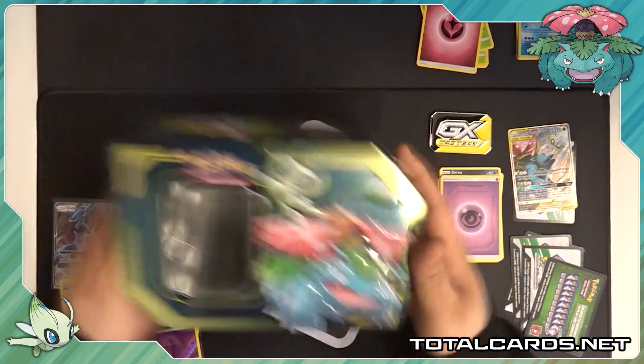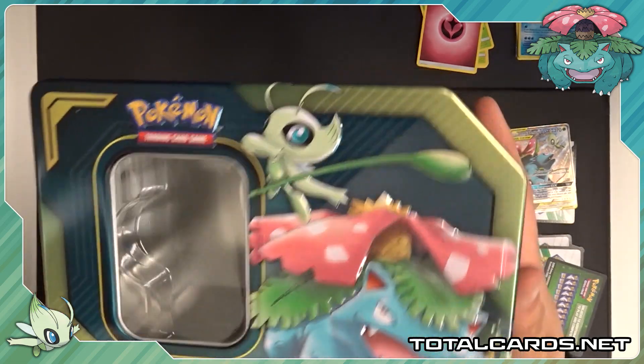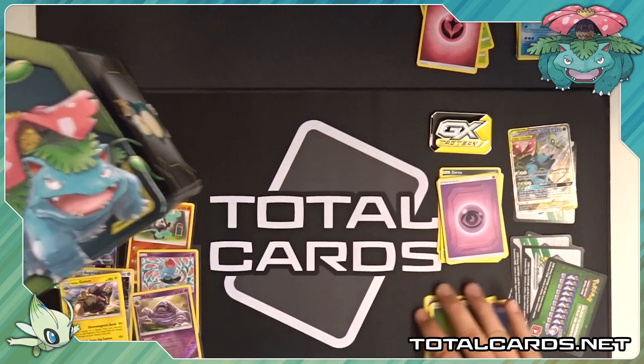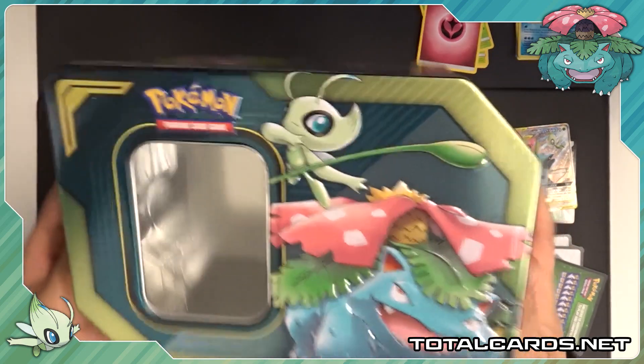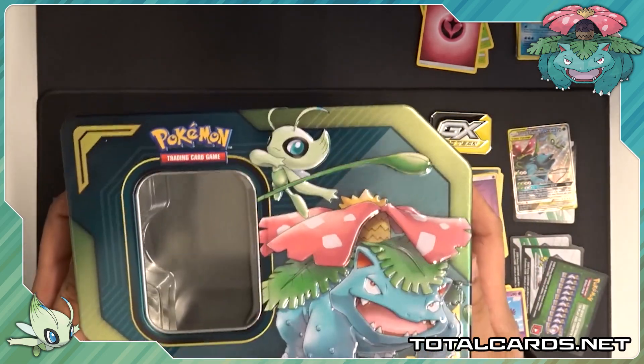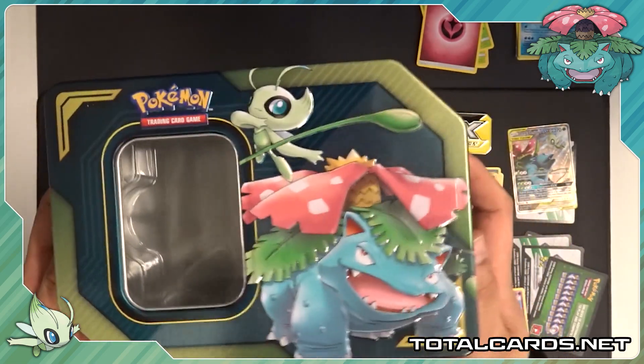But again, this is an opening for the Celebi and Venusaur Tag Team GX tin. You can find it on the website below in the description — TotalCards.net, come check us out. We do worldwide shipping and free UK shipping over £20, so don't miss out on that. But for now guys, thanks for watching and stay tuned for the next video.